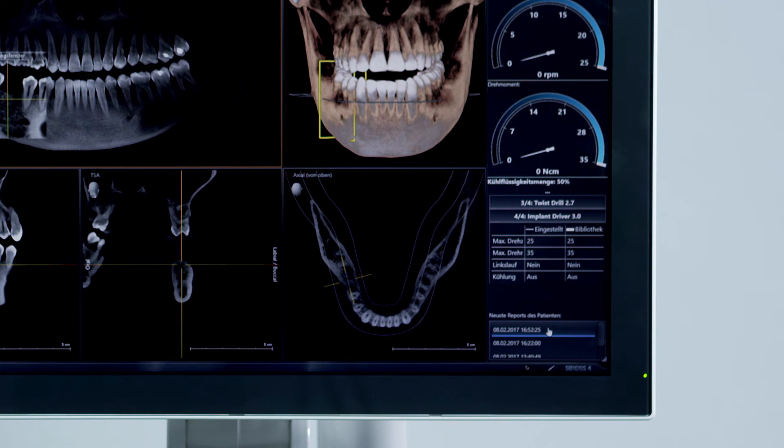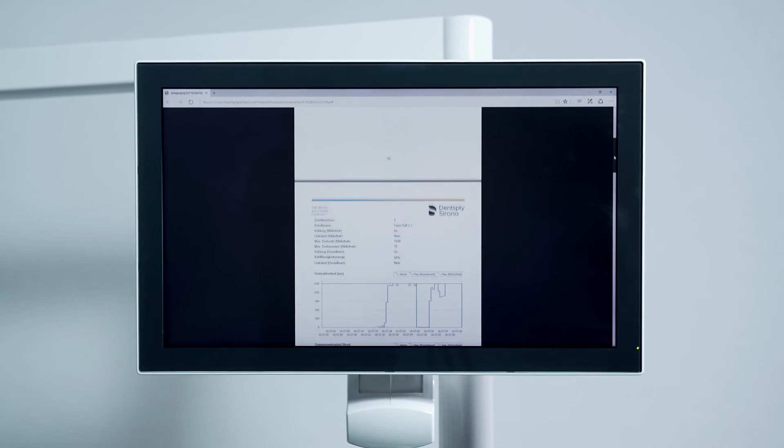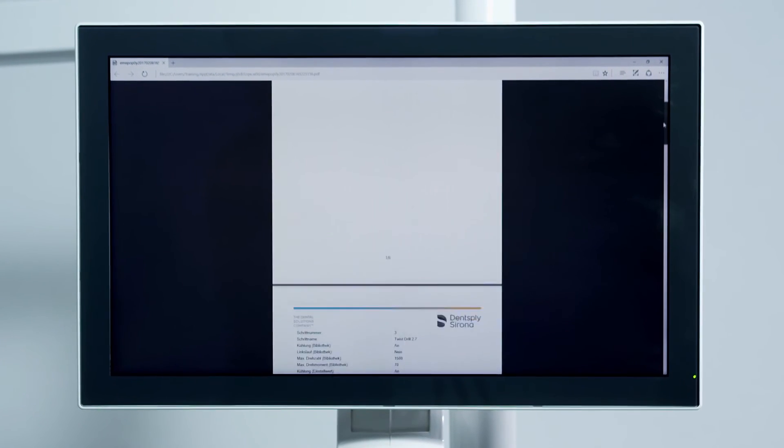Once the implant procedure is concluded, the new implantology function automatically creates a simple report of the procedure. The implant report contains all key data of the implant procedure: the patient name, time, implant system applied, torque set and value, together with any other major data available.